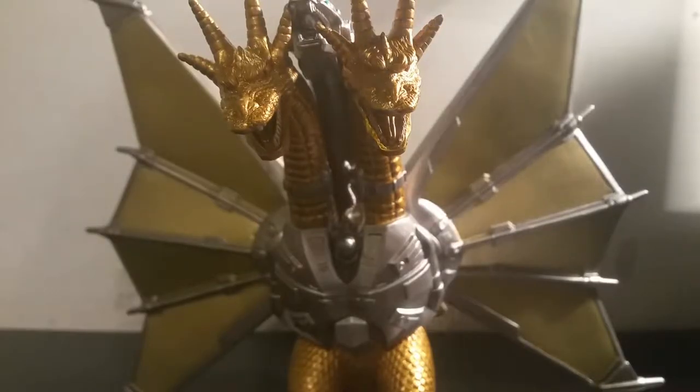Hello everyone, this is Pac-Jeff, welcome to the Toy Box, and today we're taking a look at the Bandai Movie Monster series Mecha King Ghidorah.